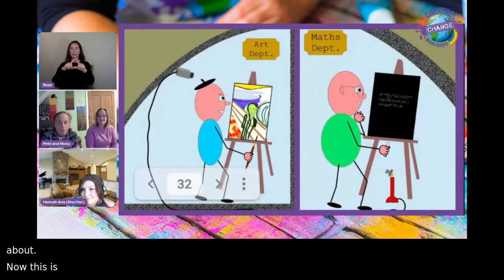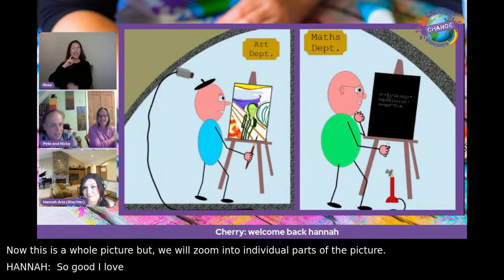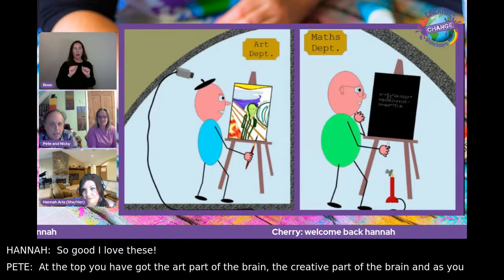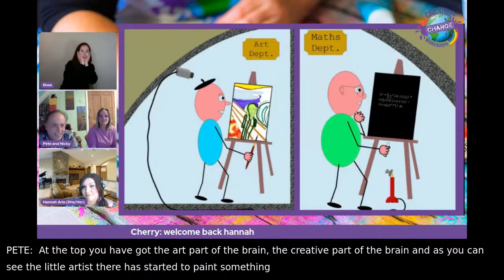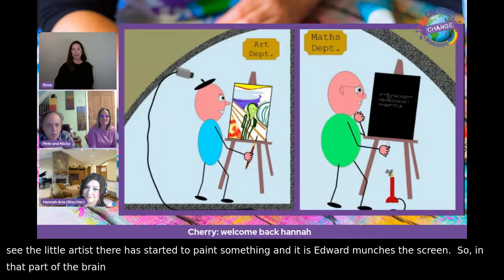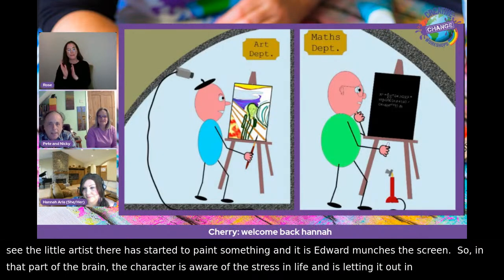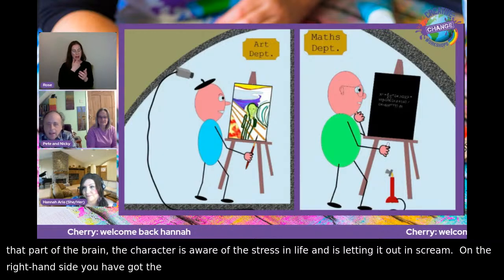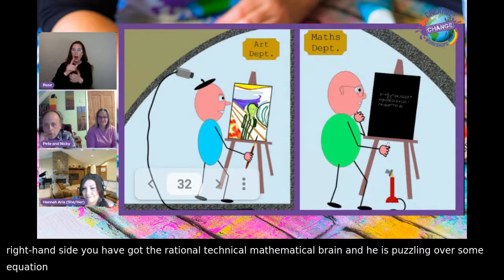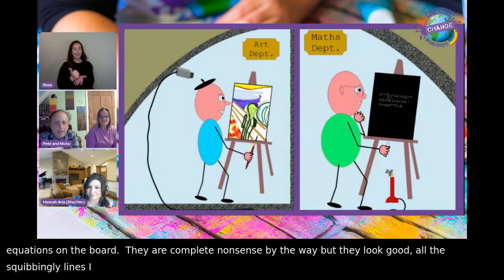Pete zooms into individual parts of his picture. At the top is the creative part of the brain — a little artist has started to paint something, and it's Edvard Munch's 'The Scream.' That part of the brain is aware of the stress in life and is letting it out in a scream. On the right-hand side is the rational, technical, mathematical brain puzzling over equations on a board — complete nonsense but they look good. He loves mathematical notation.